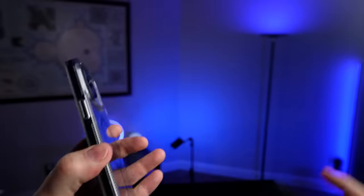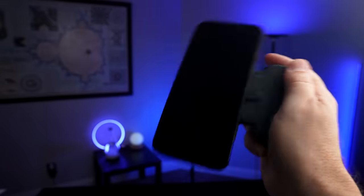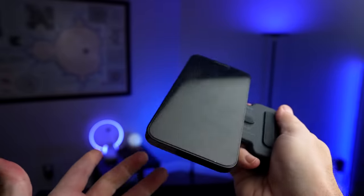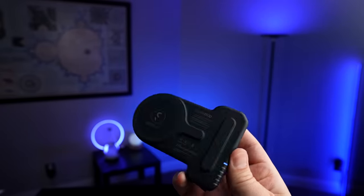Now let me take the case off and try it that way. Without the case on, it still feels pretty solid. I don't feel like it's in any danger of falling off. I'm a little nervous doing this, but I'm relatively comfortable with it — it's not even really sliding. I don't think in normal use it's going to fall off very easily. So let's head outside and put this through a real-world test.